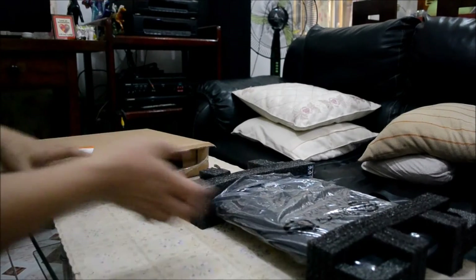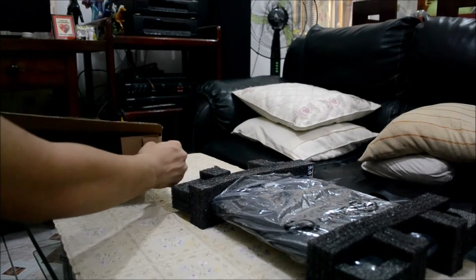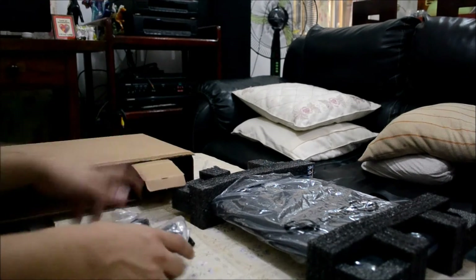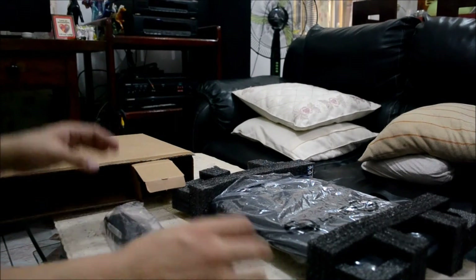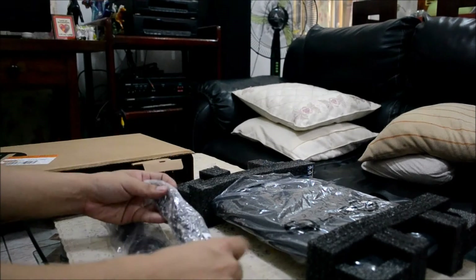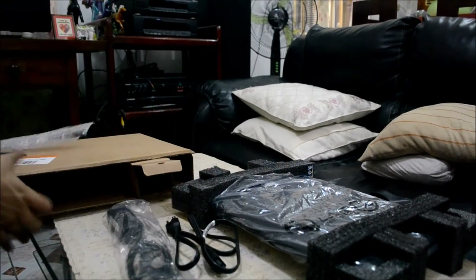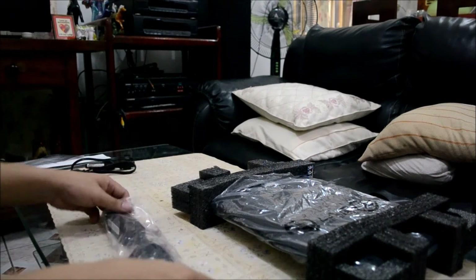Let's put this aside and see what's still in the box. There's another box here which includes the charger for the unit. So we're going to open this — and there you go, this is the charger.